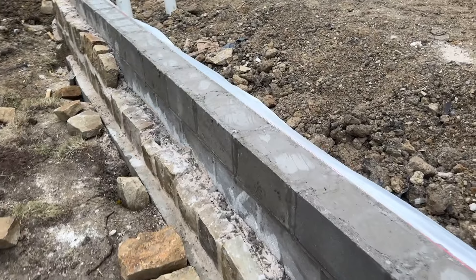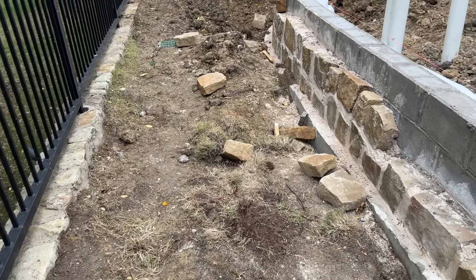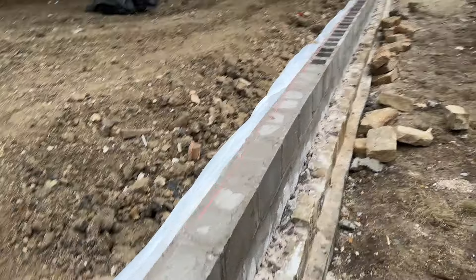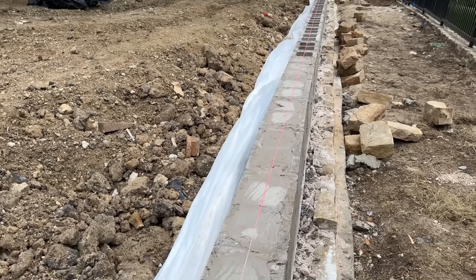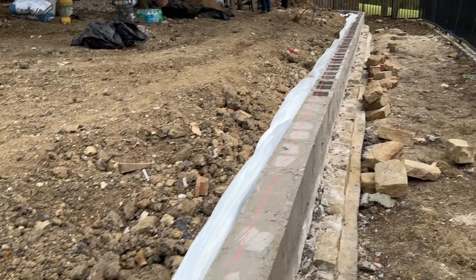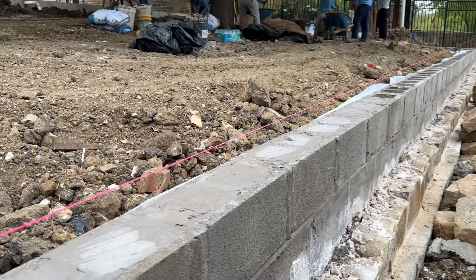On the existing wall we've got a French drain but there's nothing we could do about improving that one just because of how deep that would be. But this new wall has an incredibly extensive French drain — it goes up half the wall with the gravel and then slopes in either direction — and we'll put catch basins along this wall as well.